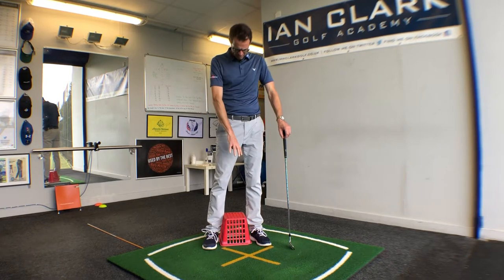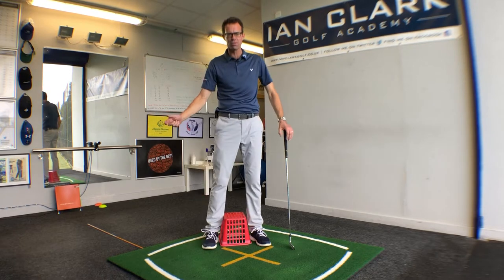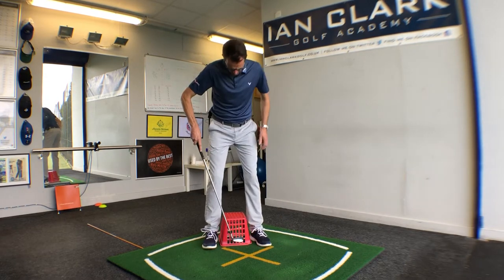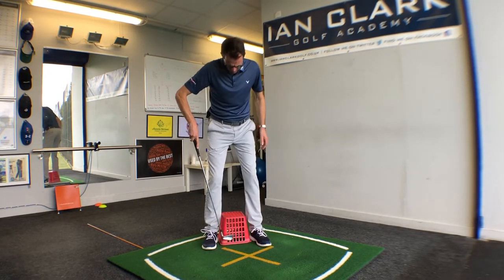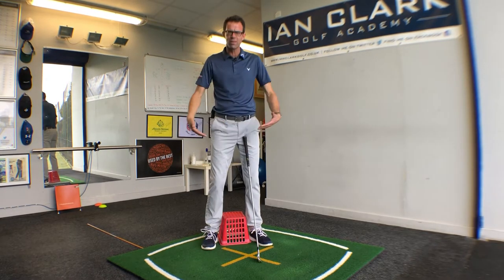Here's a great drill with a range basket to help you if you're a little prone in the backswing to having a little bit of sway. Next time you're on the driving range, grab yourself a range basket, pop it between your heels, and just at setup squeeze inward into the basket.